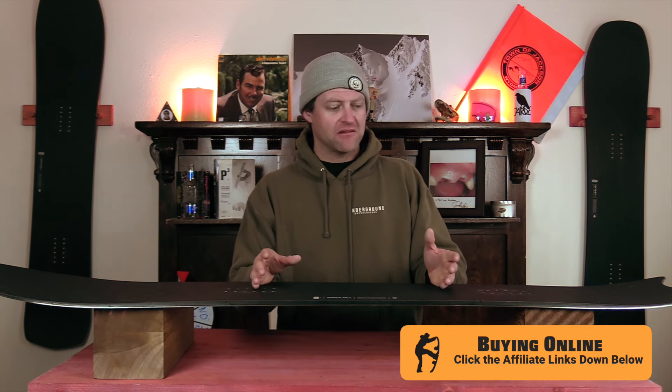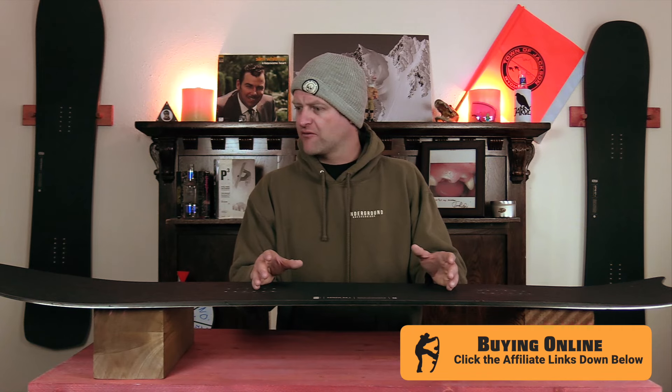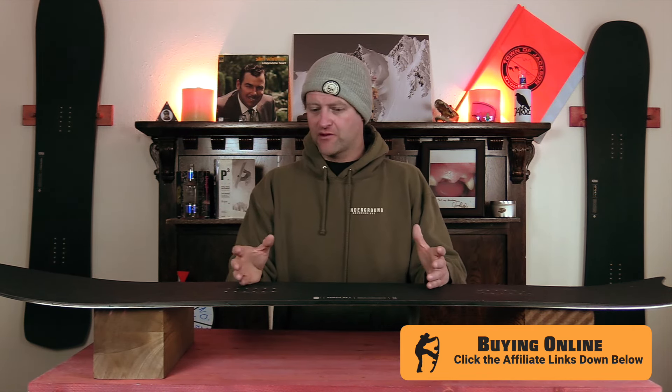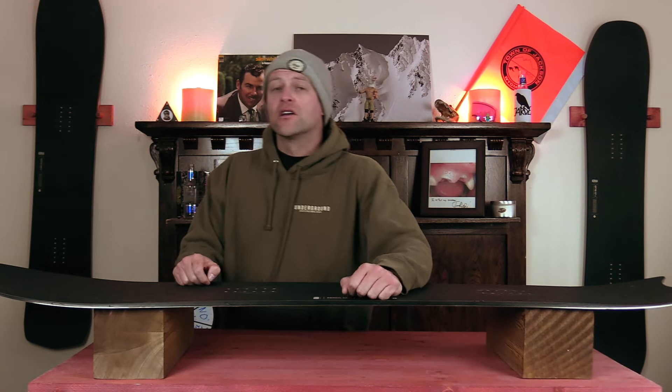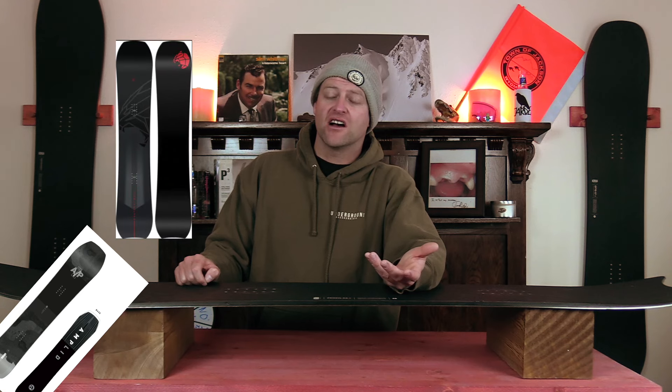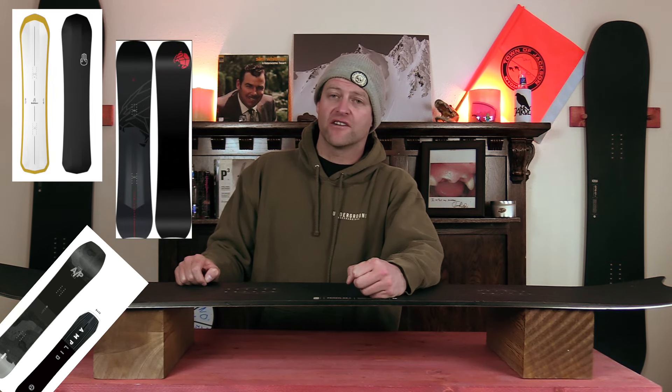It kind of reminded me of riding an old K2 Carver, but with more carbon and just being more lively — it was a board for trenching and just letting people know, I can turn, you're in my way, but I'm going to go around you. Comparable boards: the Amplid Pentaquark, the Nitro Pantera, the Battalion Carver.